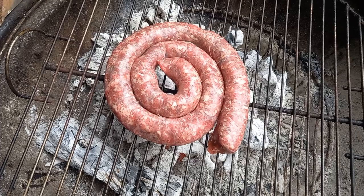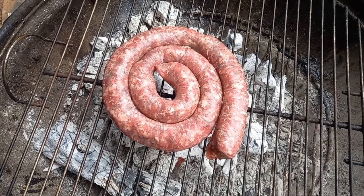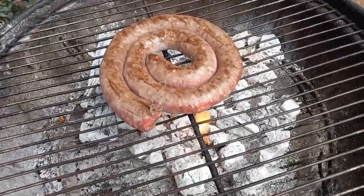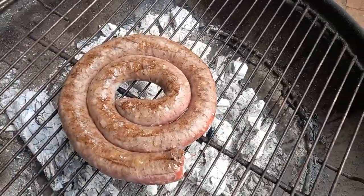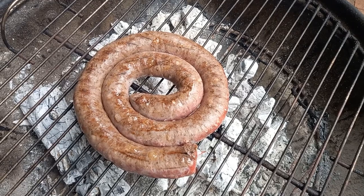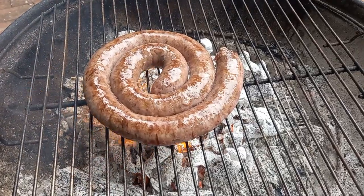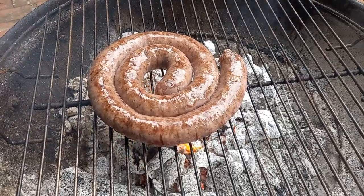I rolled it into a coil because that's the way I like to do it. First flip — you can see there are flames coming up, but that's not ideal; we'll just turn it quickly. Listen to that — it's like a jet engine!